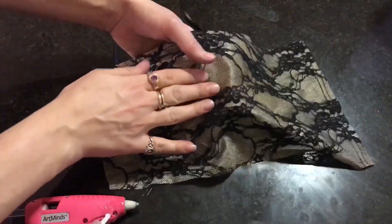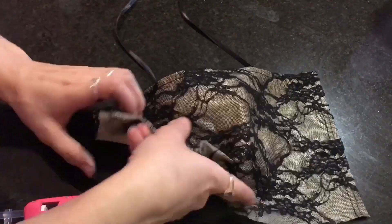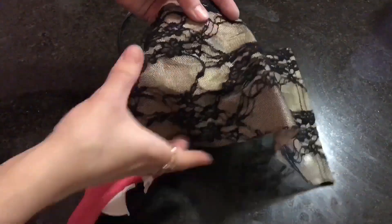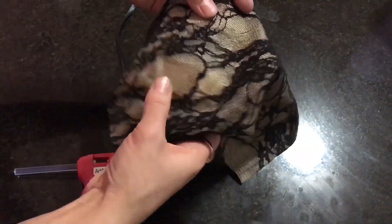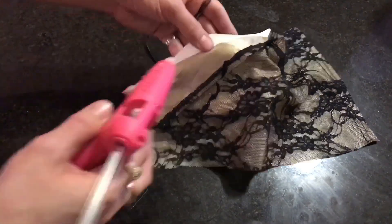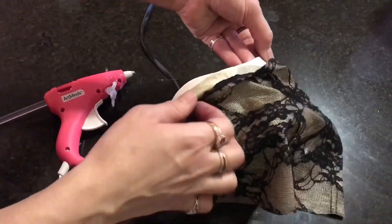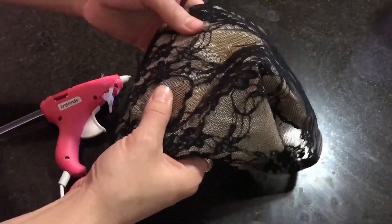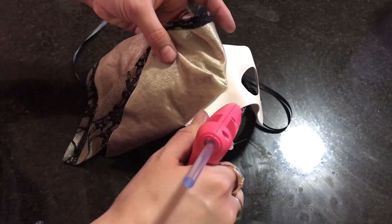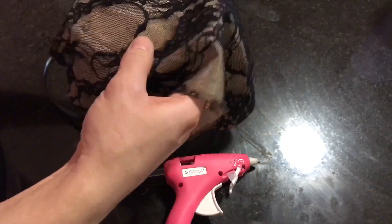I'm taking a piece of gold shimmer fabric with lace attached to the top and I'm going to fasten that securely to the mask using hot glue. I'm going to start with the eye hole because those tend to be the trickiest to get, then start at a corner and go around the edge with hot glue. I don't really need to put it on the middle — just secure it to the edges and the eye hole so there's no gapping in the fabric.